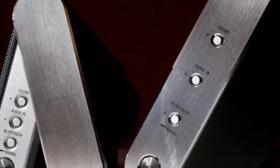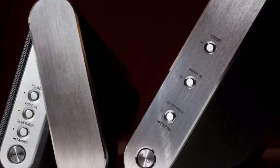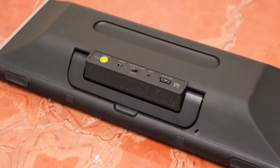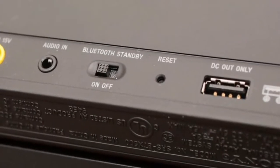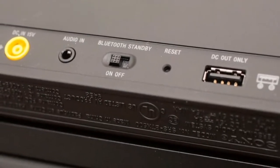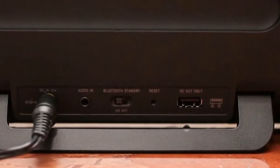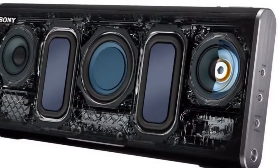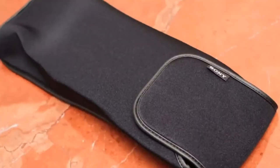Sony's 2013 portable Bluetooth wireless speaker offerings are pretty varied. At the low end you have the ball-style SRS-BTV5 at $69. Then there's the purse-style SRS-BTM8 at $99. And at the high end you have the SRS-BTX300 at $199.99, and the SRS-BTX500 at $299.99.